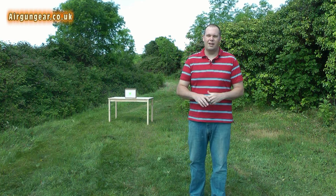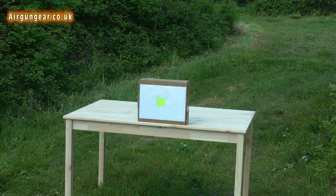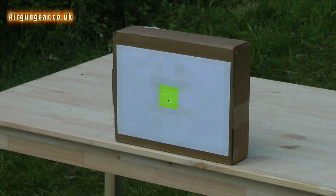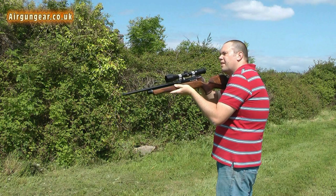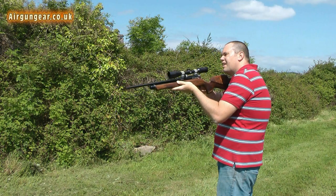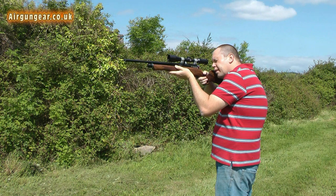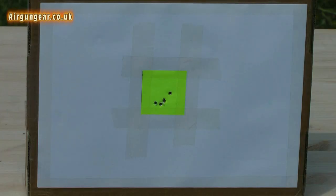So I've had five minutes tinkering time, zeroing up time, getting to know the rifle. And we're going to do the standard airgun gear test — a five centimetre target at 25 metres, five shots. Here we go then. And we're empty. Wow, I'm pretty impressed with that. Five shots at 25 metres standing and I even put one pellet through the same hole — and that's without any practice.